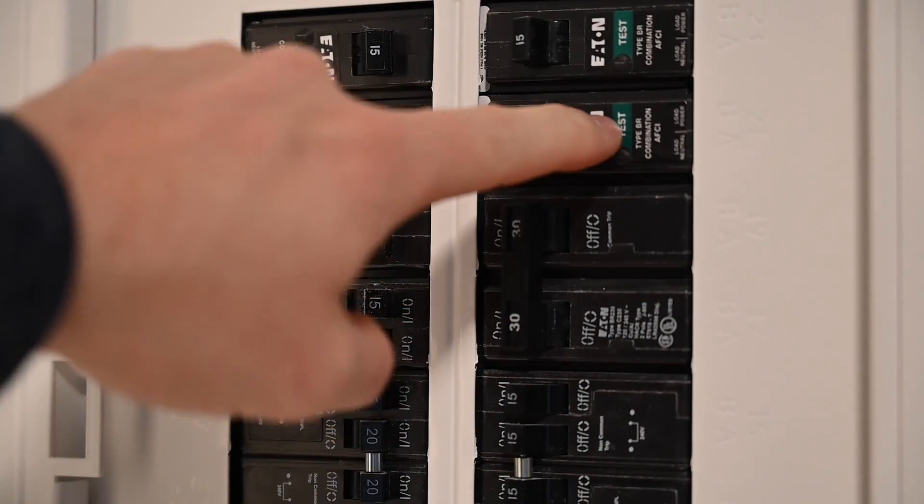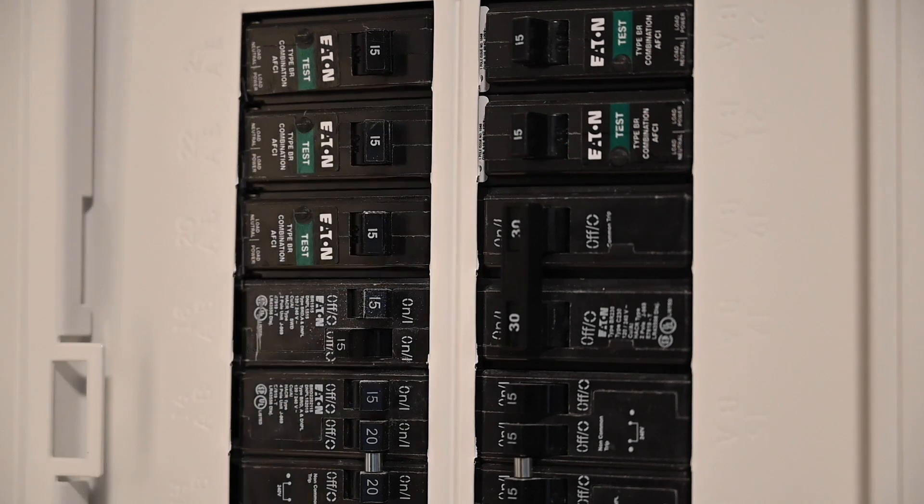Bathroom outlets are often on a shared circuit, so if power goes out in one outlet, the other bathroom will be affected also.